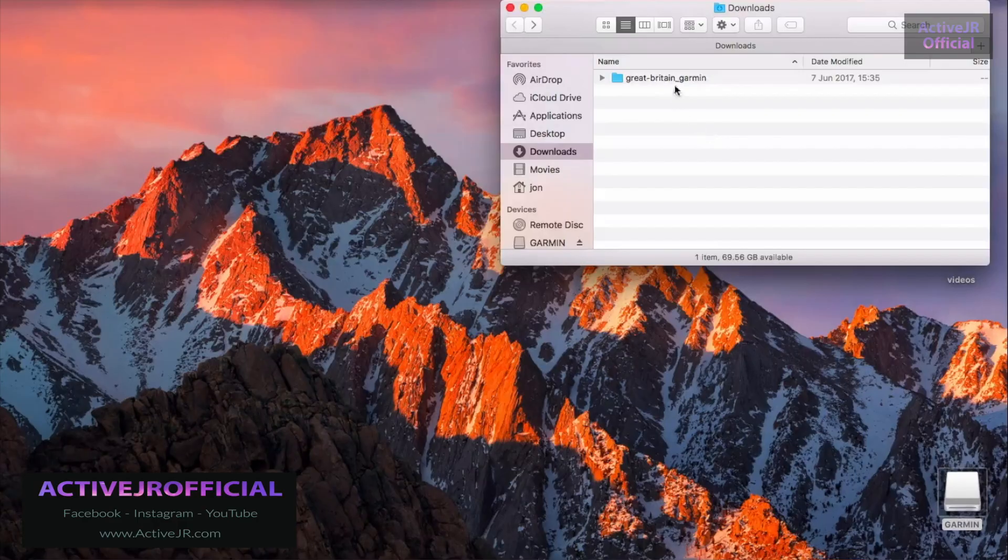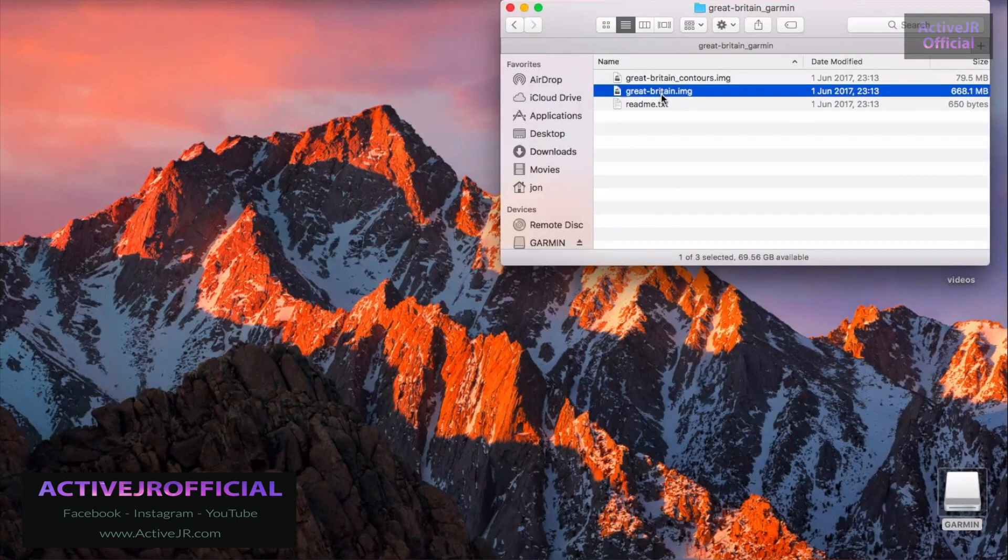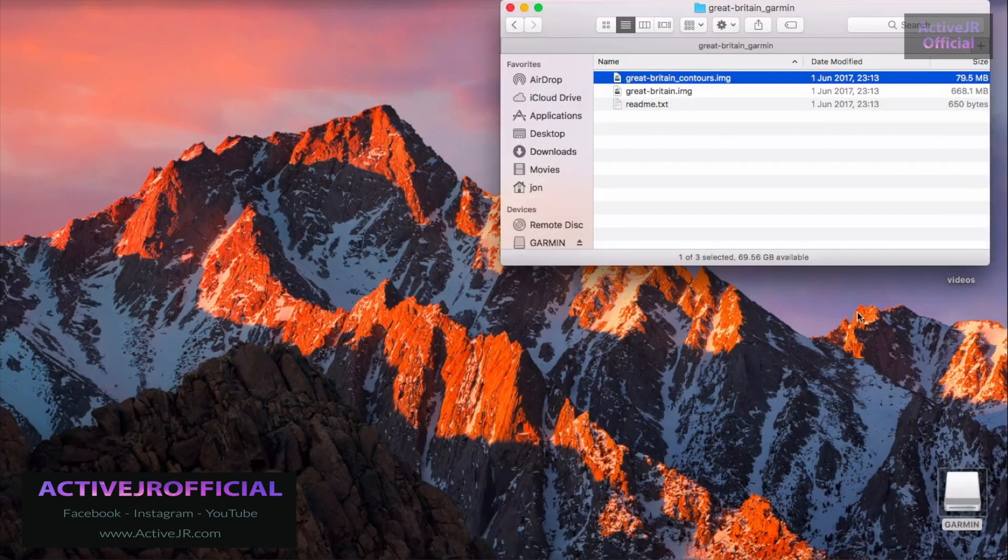Once you've selected your country, let it download — it may take a little while depending on the size. You then get a folder; once you've unzipped the file (on a Mac it unzips automatically) you have two files: great_britain.img and great_britain.contours.img. The great_britain.img is the actual map and the other one is the contours.